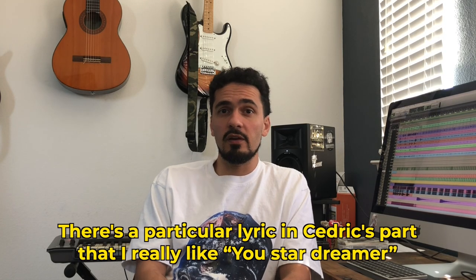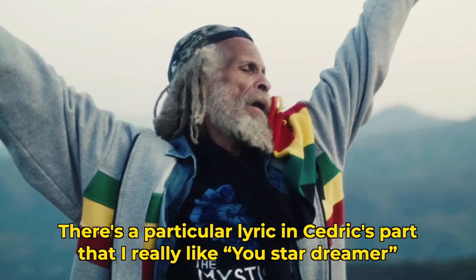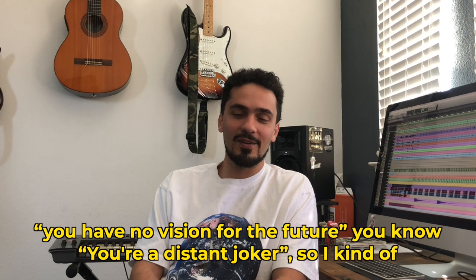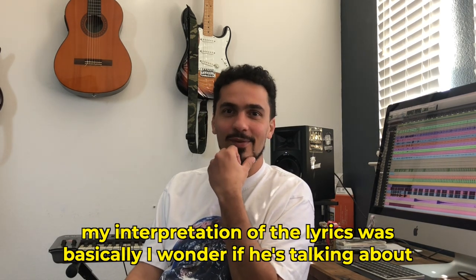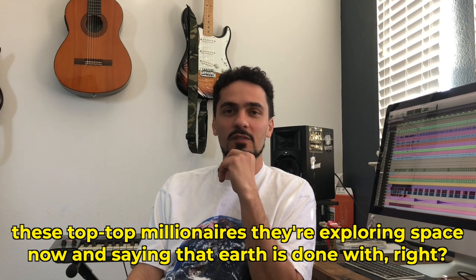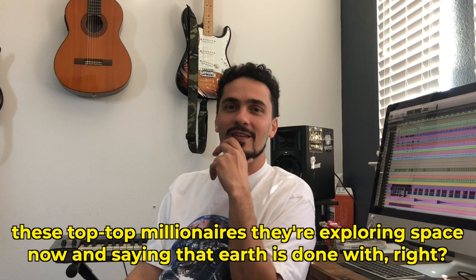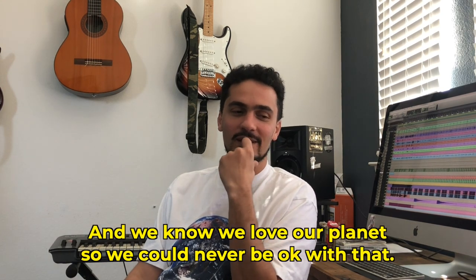There's a particular lyric in Cedric's part that I really like: 'You star dreamer, you have no vision for the future, you're a distant joker.' My interpretation of the lyrics was basically, I wonder if he's talking about these top millionaires. They're exploring space now and saying that earth is done with, right? And we love our planet, so we could never be okay with that.